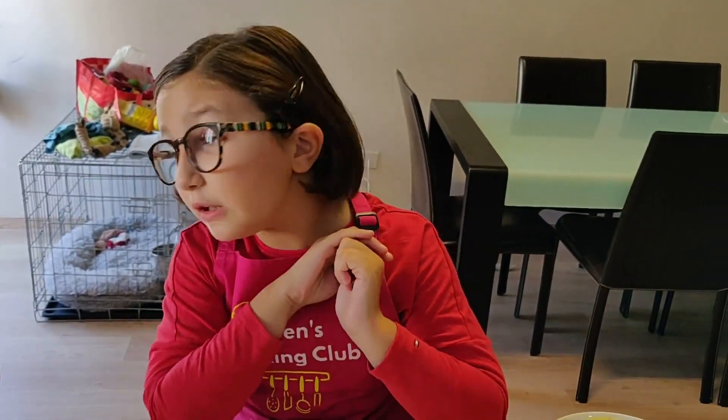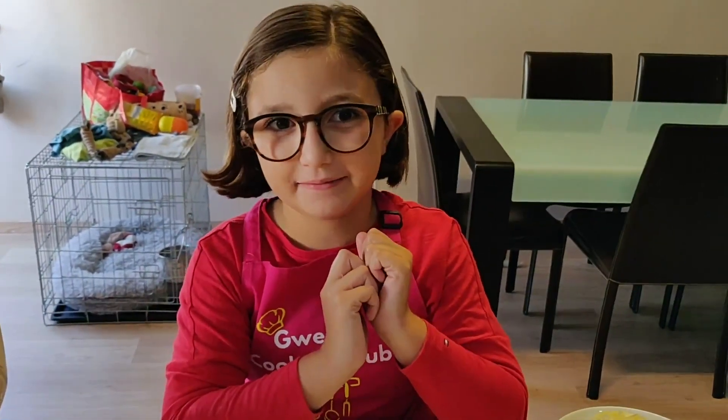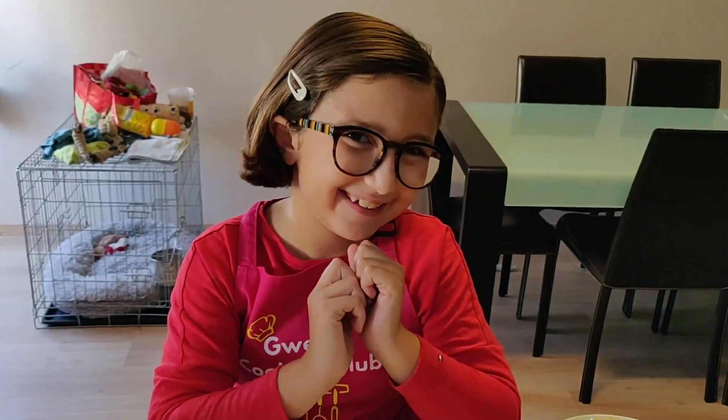How are you doing? Today we are going to prepare something that I think you are going to love: Mushroom and Gruyere pasta bake. Sounds interesting!